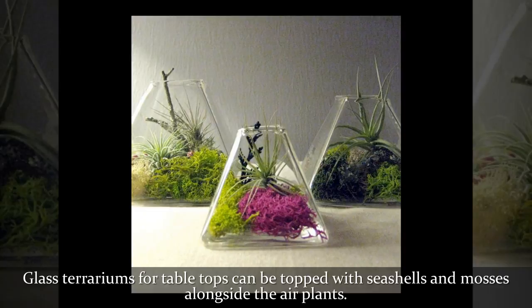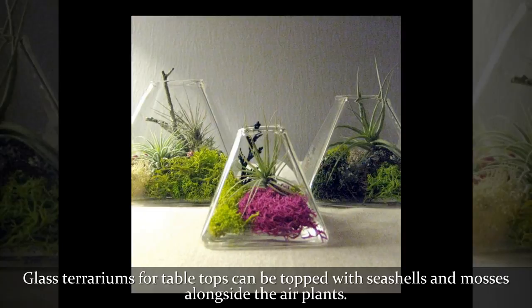Glass terrariums for tabletops can be topped with seashells and mosses alongside the air plants.